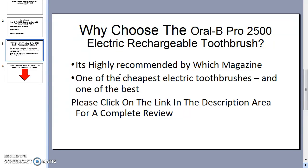It's highly recommended by Which magazine — a magazine with a lot of authority and highly regarded. It's also one of the cheapest electric toothbrushes available. There are electric toothbrushes that cost three or four times as much as this, but I think this is one of the best electric toothbrushes, especially for the money.